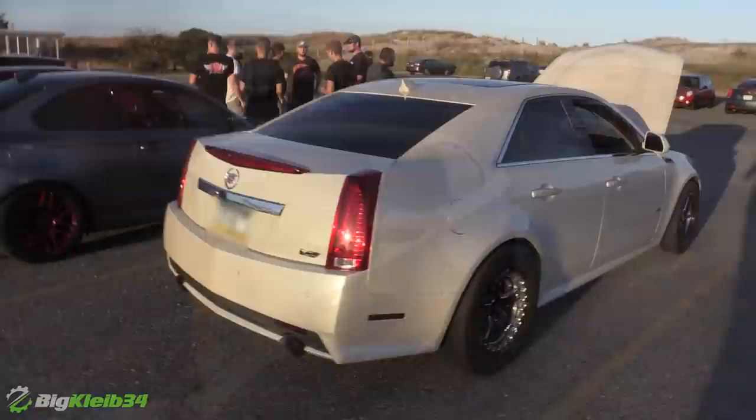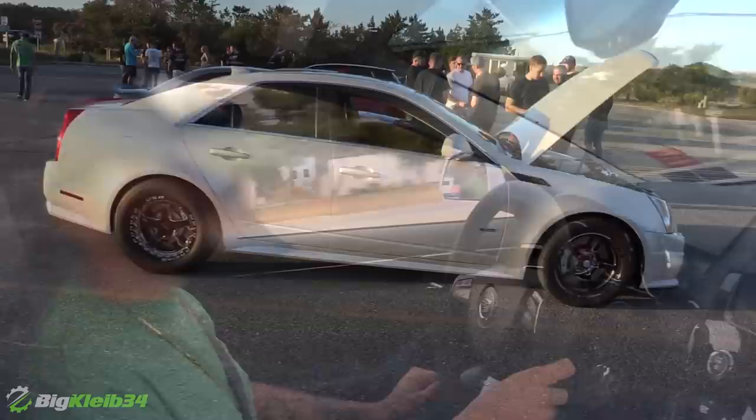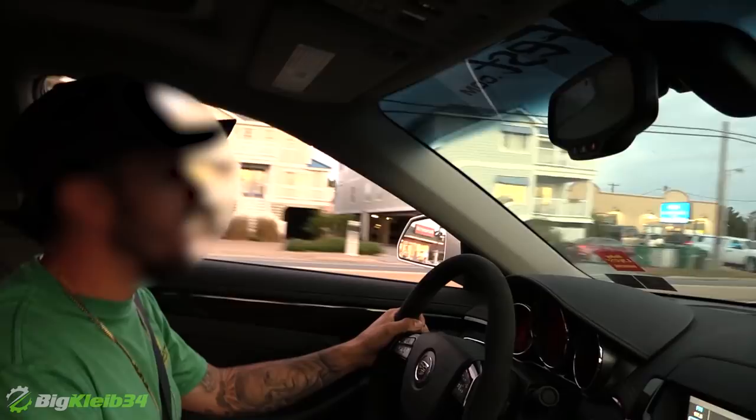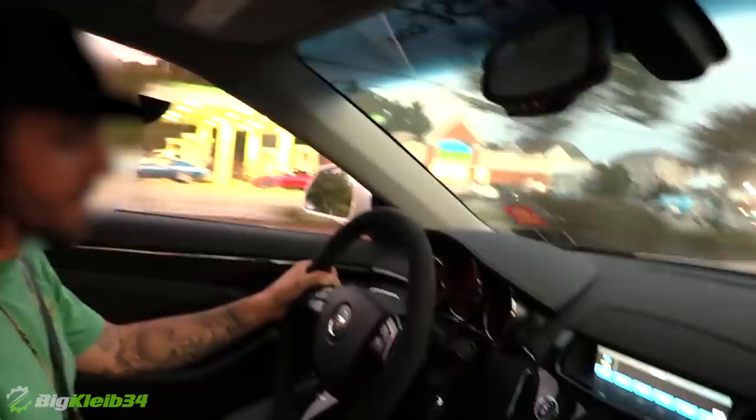Ported heads, cam, 85/1300 injectors, ice tank heat exchanger, quarter blower, Rick Crawford racing tune, dual nozzle meth. Should make mid-700s hopefully, is what I'm guessing. Four-door, full interior car — obviously got trash in the back seat. Here we go baby, big monster CTS.